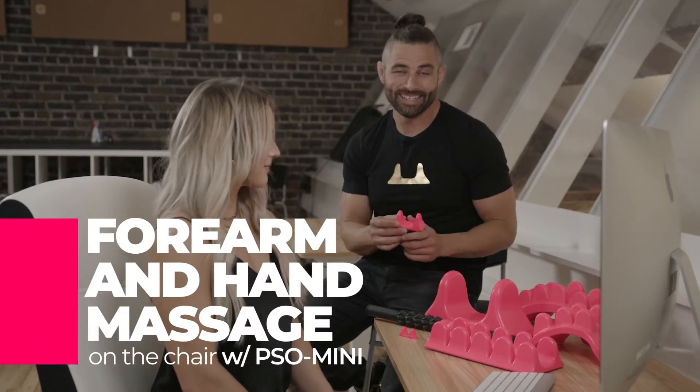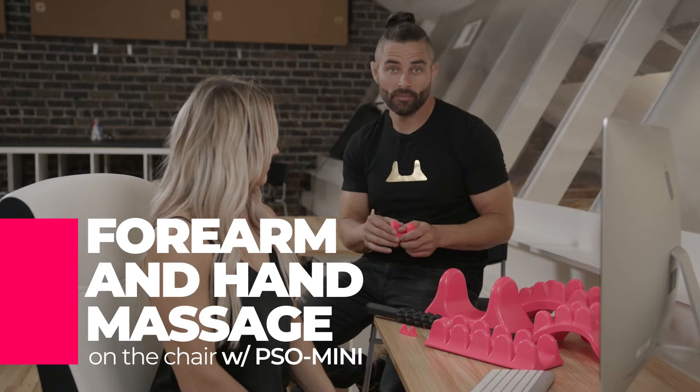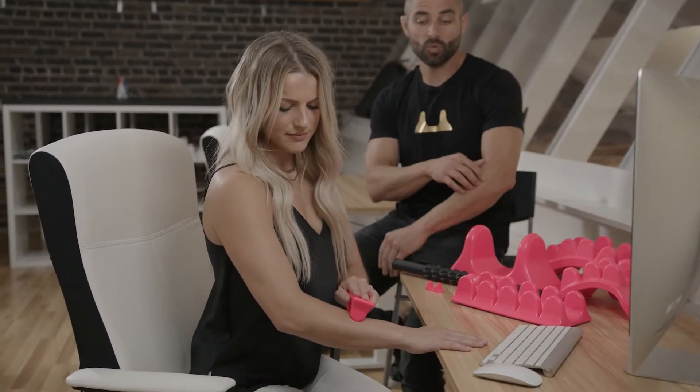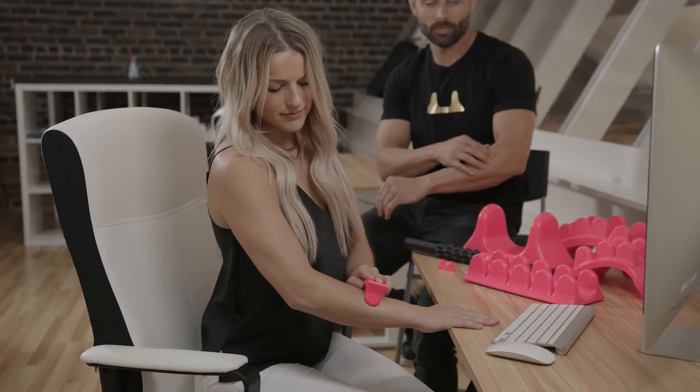We're going to use the So Mini to get into your hand and your forearm after a long day in the office — typing, working that mouse. Emma is going to grab the backside of it with two fingers and work into that forearm area, up and down, searching for those tender spots.